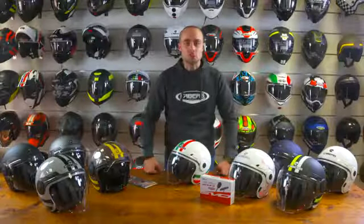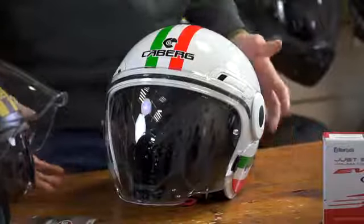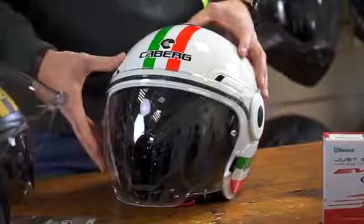Welcome to KBURG. The Uptown is KBURG's Jetstar open face helmet with classic Italian styling. It features two shell sizes from extra small to extra extra large and is made from a high-impact ABS material.